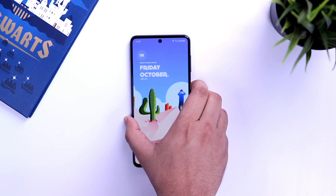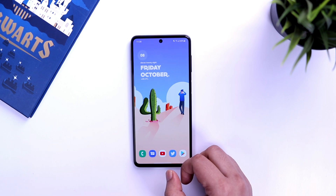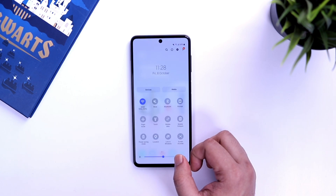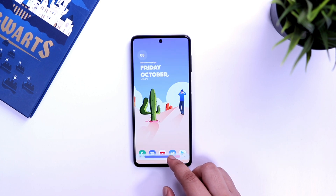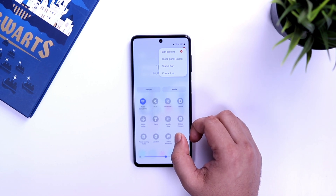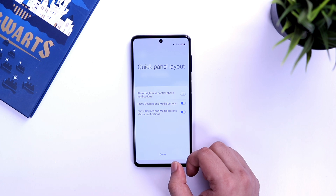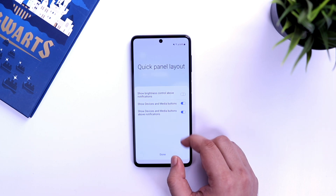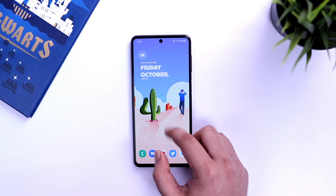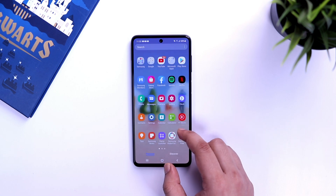Whenever you want to increase or decrease the brightness, by default you need to swipe twice to get the brightness bar, which is quite annoying. To fix this, open your notification panel, tap on the three dots on the top right, and select 'quick panel layout'. Here you will find an option called 'show brightness on notifications' — turn it on. Now swiping once brings up the brightness bar right away, which is super useful.